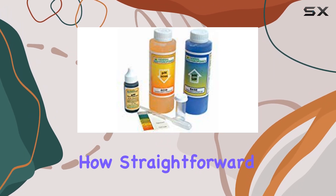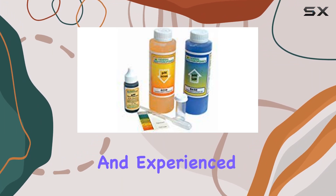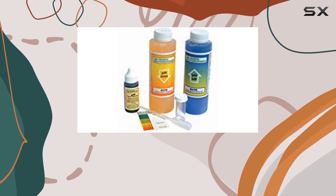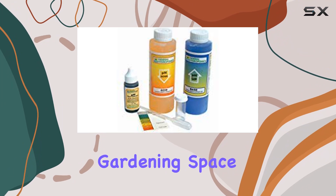Users will appreciate how straightforward the instructions are, which allows both novices and experienced gardeners to effectively manage their plant's needs. The packaging is compact and well-designed, making it easy to keep your gardening space organized.